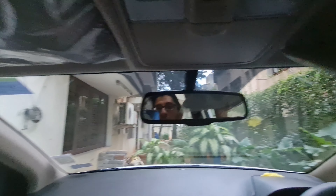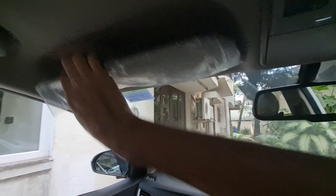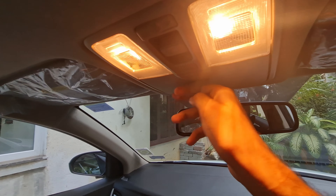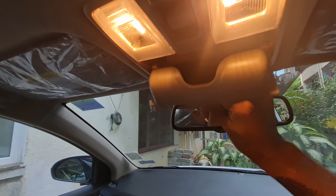Now let me show you the centre console. Here you will get a driver armrest with two cup holders. You will get a 7-step CVT with Parking, Neutral, Drive, and Manual mode. Wireless charging has been added along with USB charging options.